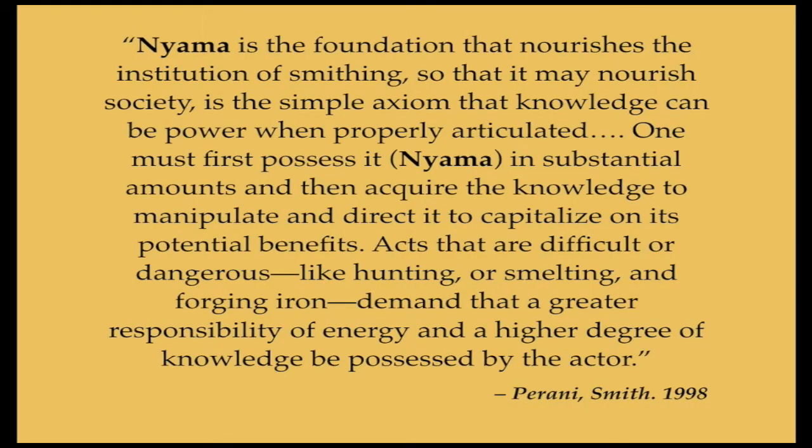Nyama is the foundation that nourishes the institution of smithing, so that it may nourish society. It is the simple axiom that knowledge can be powerful when properly articulated. One must first possess Nyama in substantial amounts and then acquire the knowledge to manipulate and direct it to capitalize on its potential benefits. Acts that are difficult or dangerous, like hunting or smelting and forging iron, demand a greater responsibility of energy and a higher degree of knowledge be possessed by the actor. — Pirani Smith, 1998.